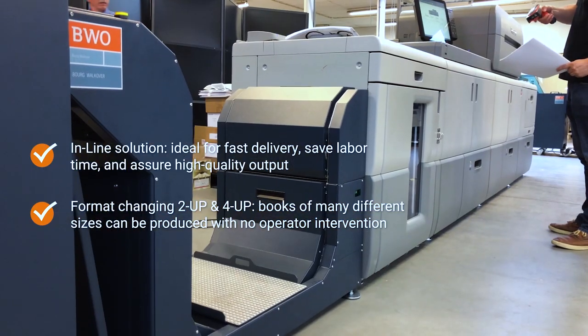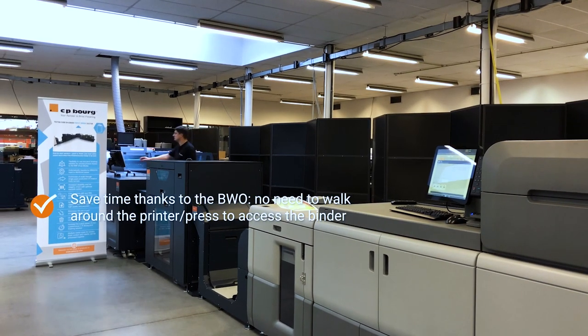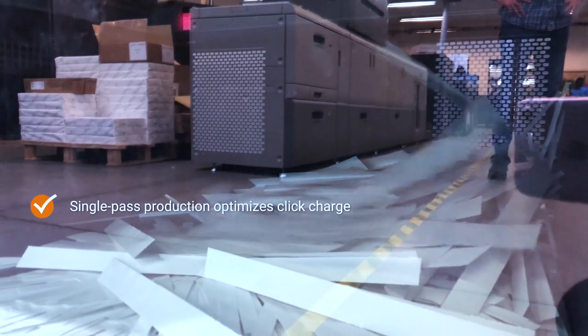Post jobs directly in line from the Ricoh 9200, 7000, or 8000 series, and being able to downsize these directly in line from four-up to one-up in one single pass.